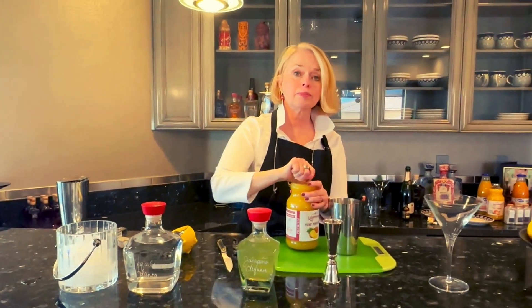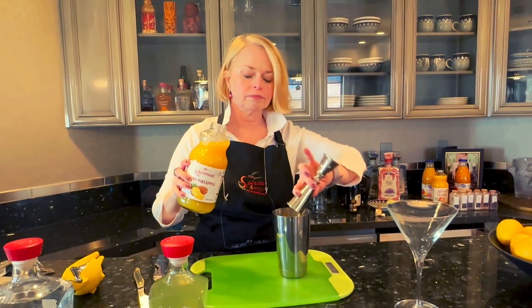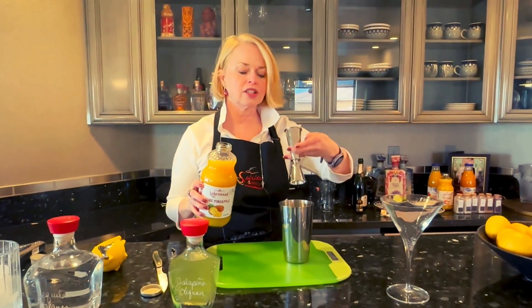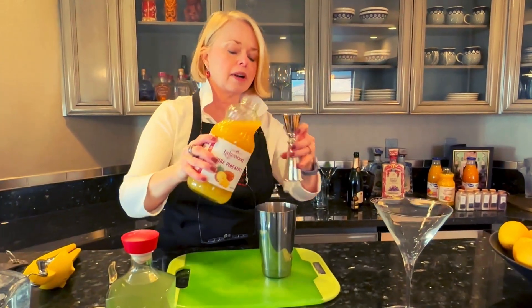We're going to start with some pineapple juice. We're going to do an ounce and three quarters of pineapple juice, and then I'm going to do another three quarters of an ounce of pineapple juice.